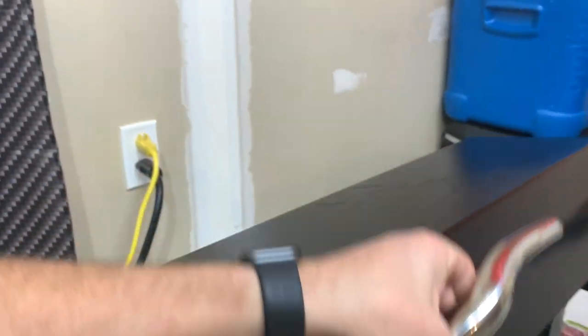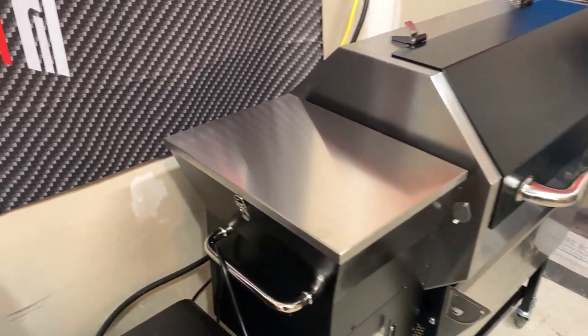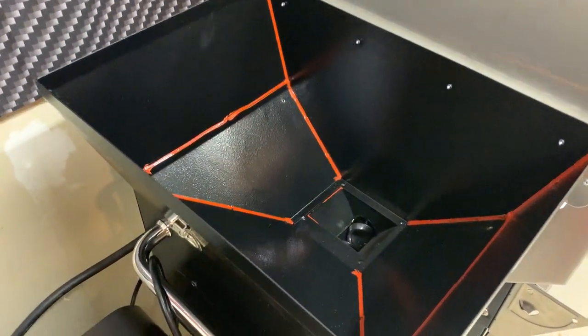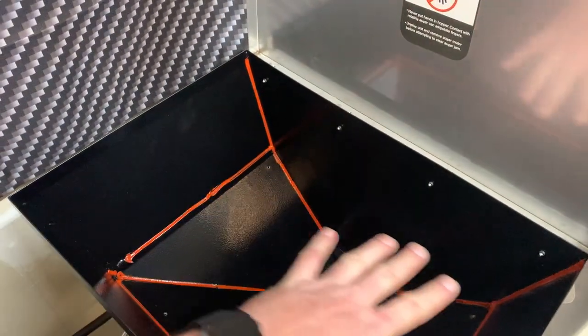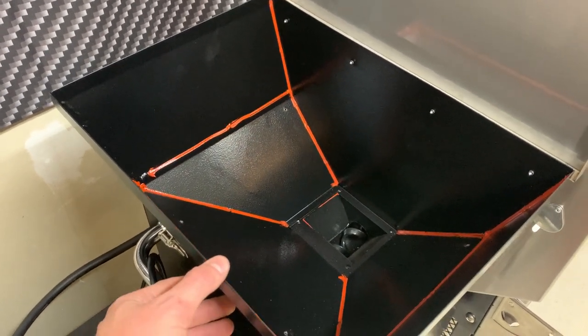We'll see if that causes too much trouble. I know a lot of guys running these 590s are doing that same thing. I also went ahead and took the grate out of the auger bin, because a lot of folks are saying that the grate sitting there causes the pellets to kind of get backed up.